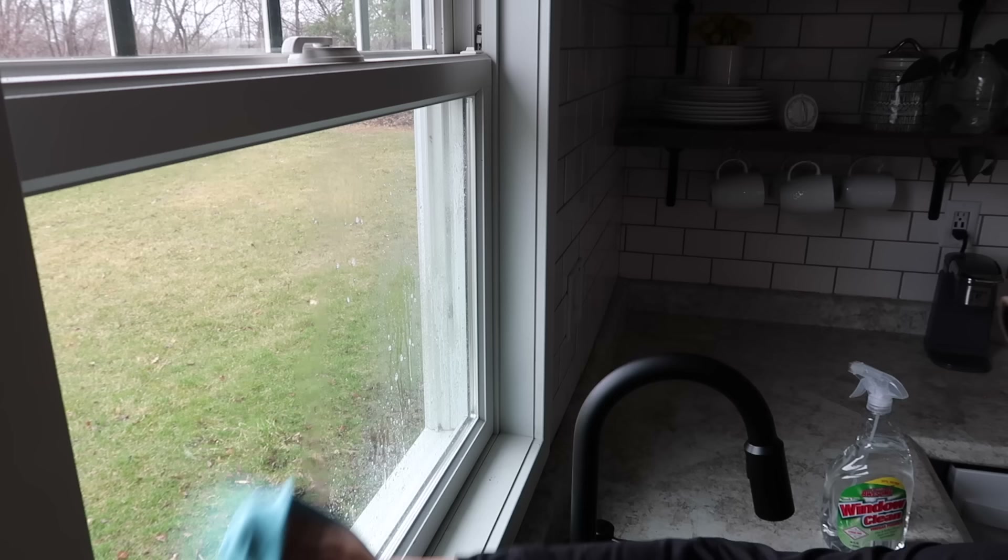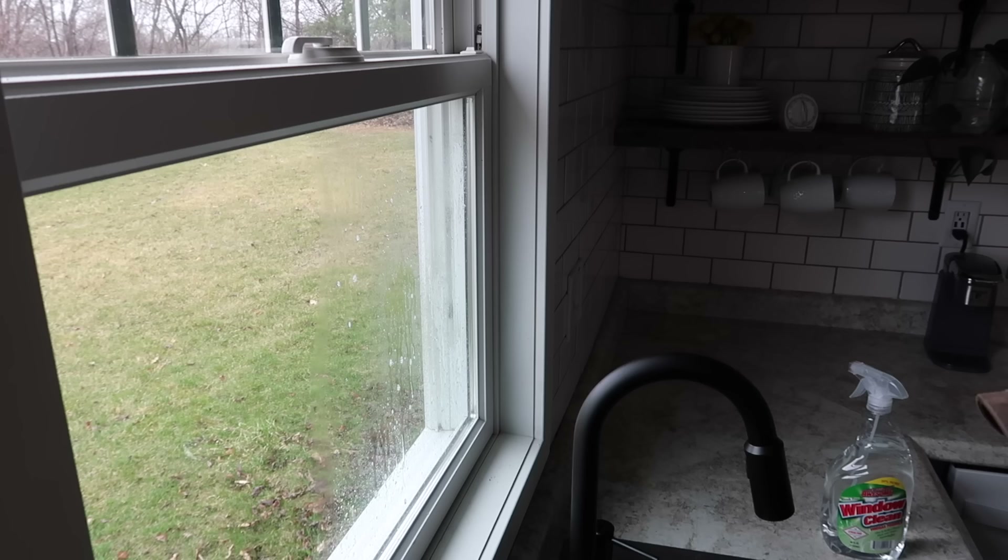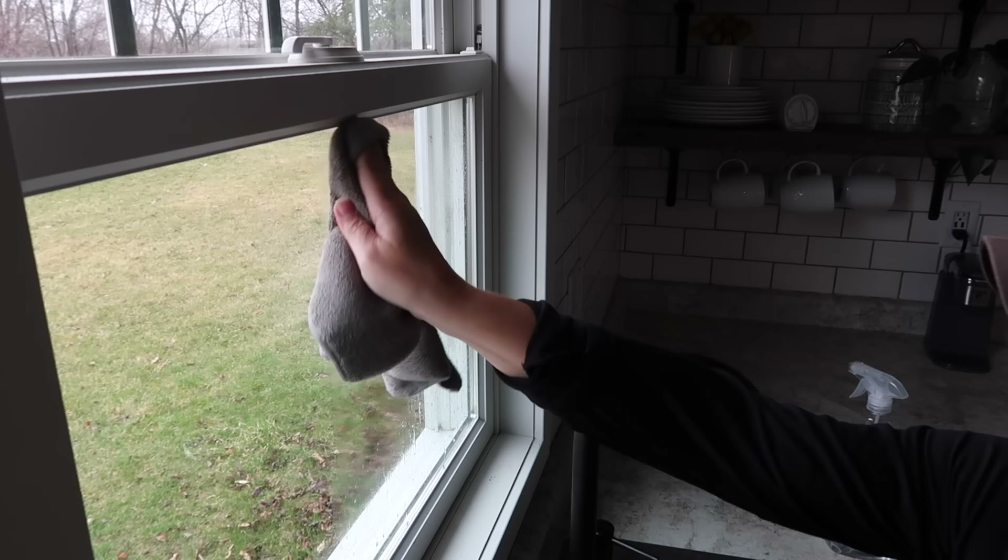I think all three actually worked well, but if I had to pick a winner it was the e-cloth window cloth. The windows were really dirty and I didn't feel like I had to scrub very much with it. With the cheap cloth, I kind of had to scrub more, and it pushed the cleaner around and wasn't quite as absorbent. After also doing the window above the sink and a couple mirrors in the bathroom, I'm going to say the e-cloth window cloth is the winner. That said, I'm trying to have as few cloths as possible, so if I can get by with just having two types in the house, I'd prefer that.